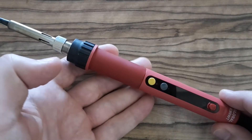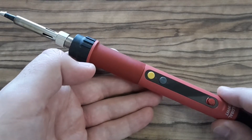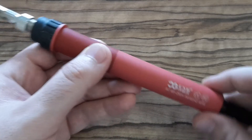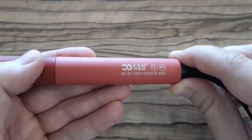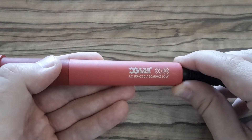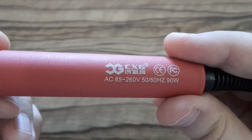Hi YouTubers, this is Zero Amps and today I'm going to show you my soldering iron which I bought for $20 on AliExpress several months ago. I have a very limited budget for these toys so I decided for this one. Today I'm going to do several experiments with it and you can compare your soldering irons with this one.